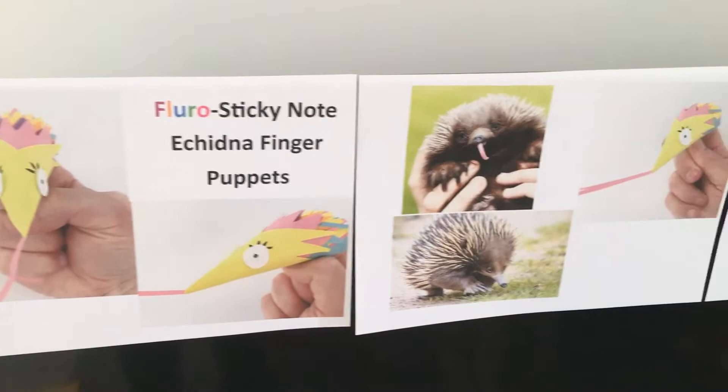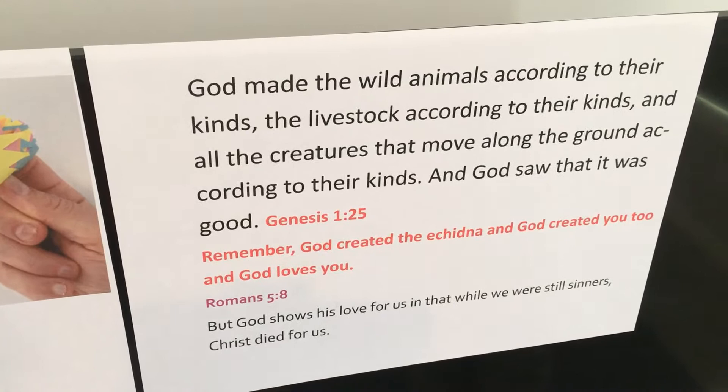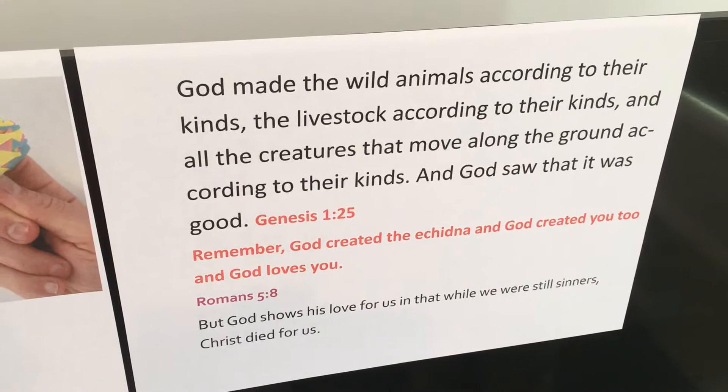God made the wild animals according to their kinds, the livestock according to their kinds, and all the creatures that move along the ground according to their kinds, and God saw that it was good. Genesis 1:25.